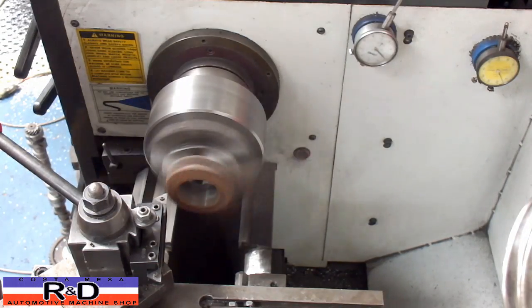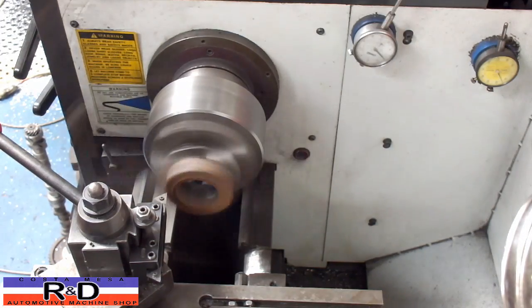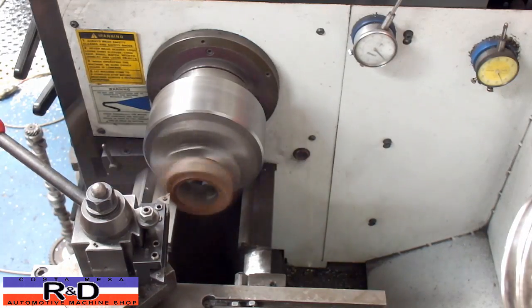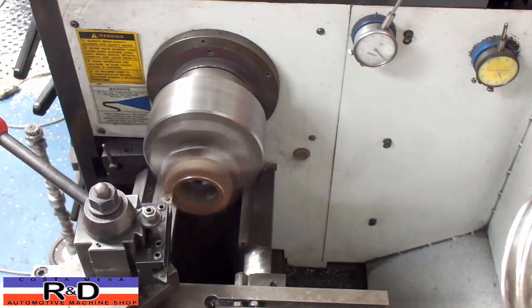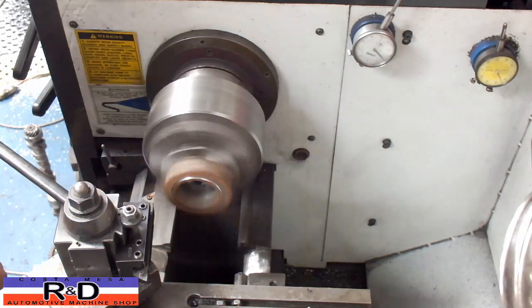We're going to dial over about 50 thousandths and make our first cut.